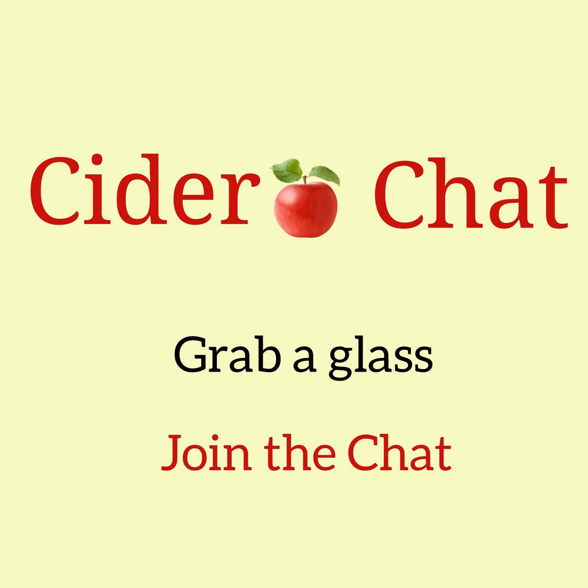In this episode of Cider Chat, I'll be speaking about how you can make cider at home this fall, 2020.